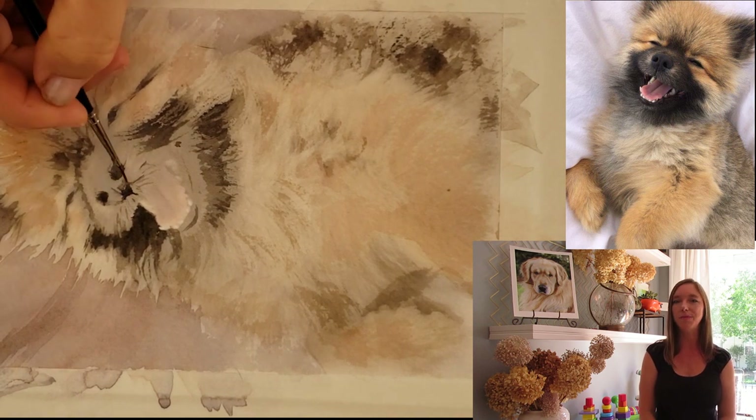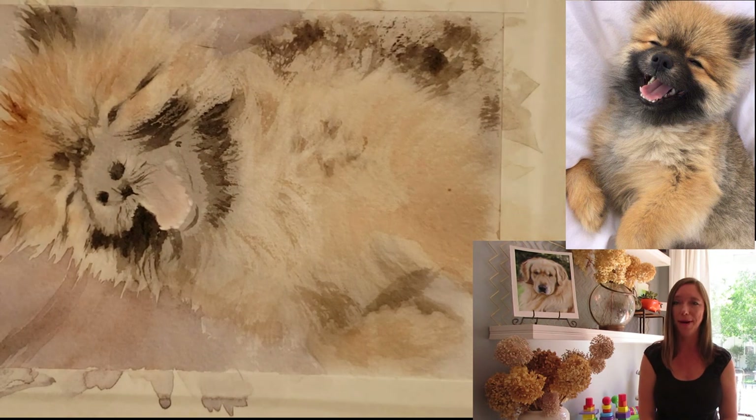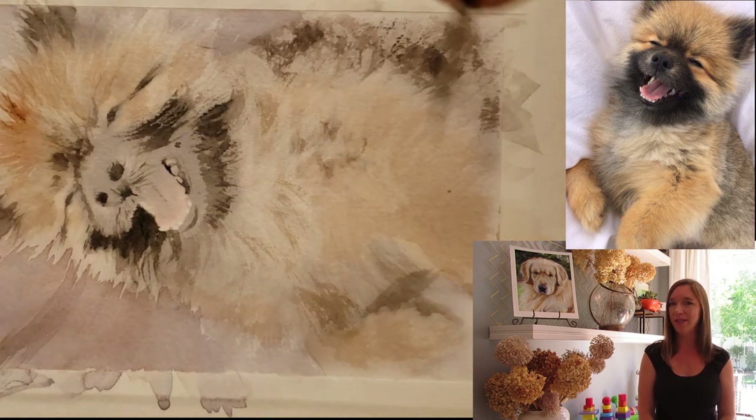I'm really excited and I hope she really likes it. But without further ado, let's talk about this little cutie pie, this little chow chow puppy. The main thing I wanted to tell you guys about is the technique I used to get the long fluffy fur look.